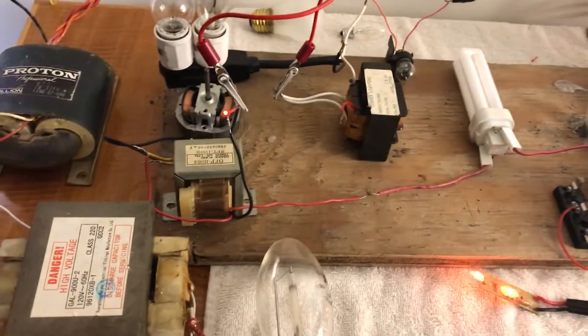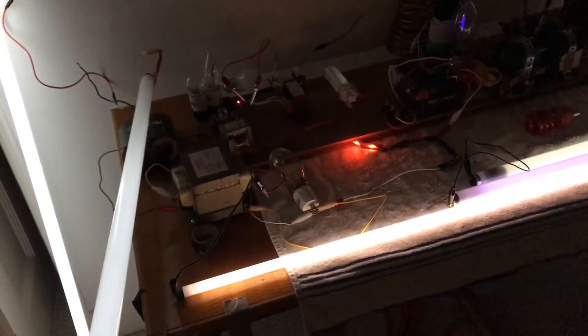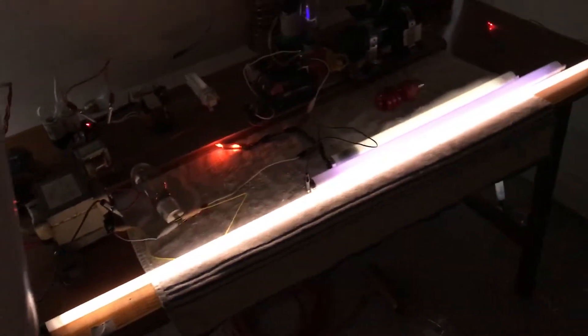So we'll turn it on, and as you can see, we have power all the way up to the end. If I catch the end of this bulb, it will light up all the way up — it wants to flash in front of me. I can take this bulb in my hand and I can break the place of the system and it will light up.